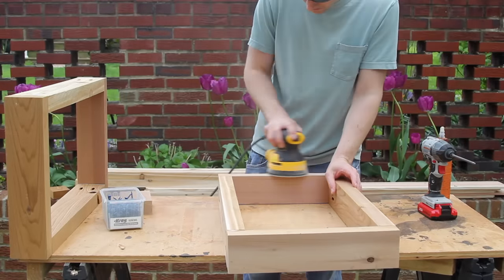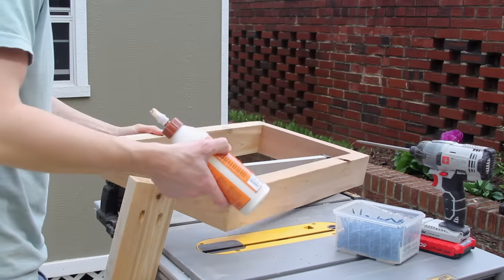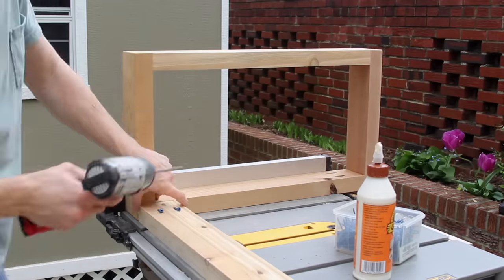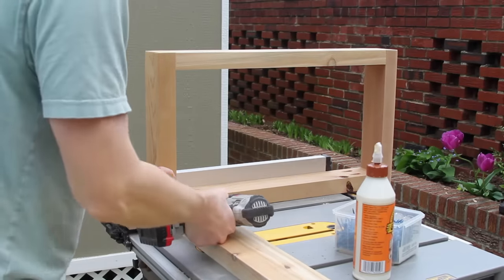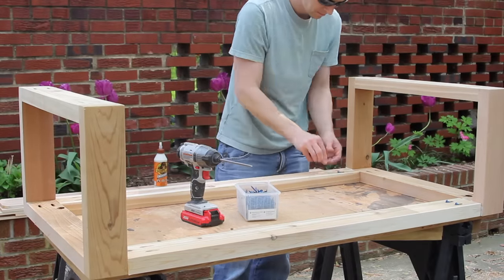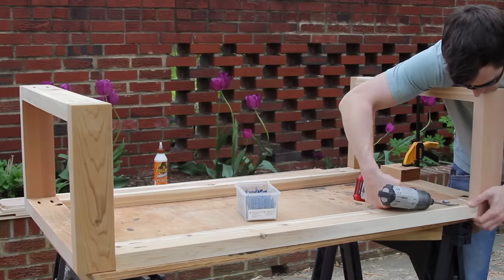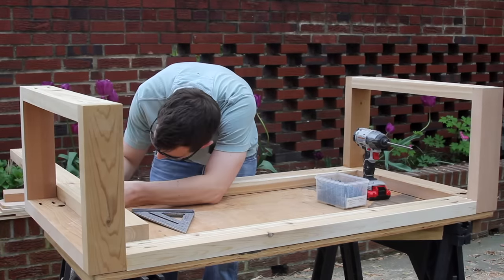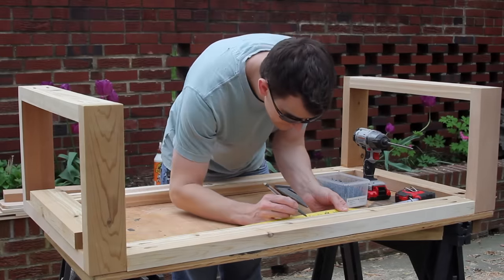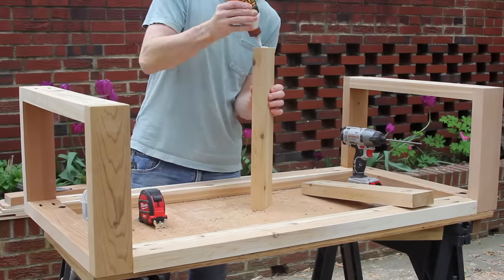With those done, I sanded all the joints down to flush them up prior to attaching the top stretchers. Then I repeated the same process to attach the top. With the long top stretchers assembled, I measured how long the short stretchers were going to be, cut them, and made sure I snuck up on the cut to get a tight fit. I decided to do two short stretchers instead of one, so I cut another one, re-measured the spacing, and attached them with glue and screws.